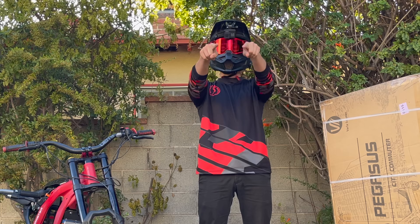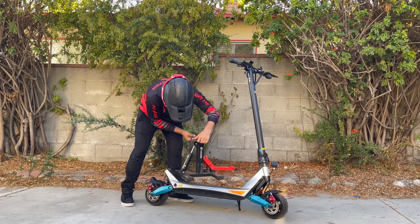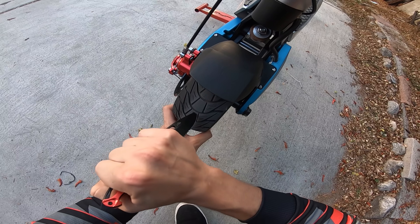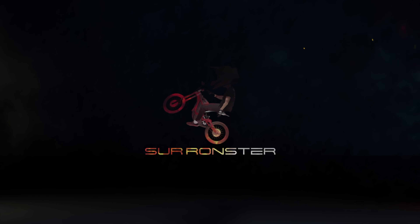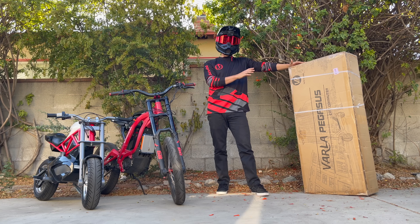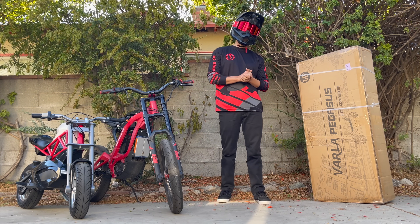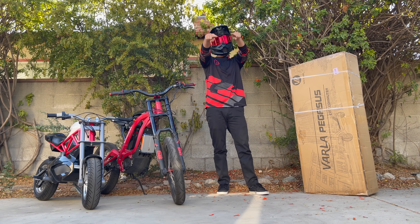It's Sir Roster back at it with another personal electric vehicle. You may remember I made a video a while back on the Varla Eagle 1. This is another model they have — it's a little more affordable, still high performance. Really curious to see what kind of bang for your buck you get with this bad boy, so I'm just gonna go ahead and open it up and get it on the road.